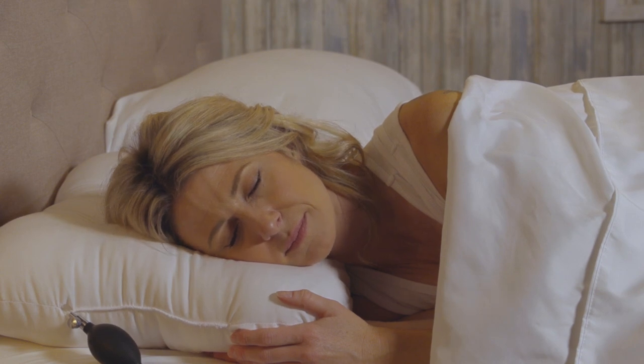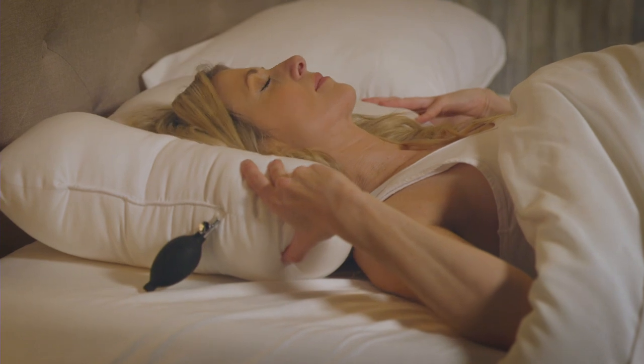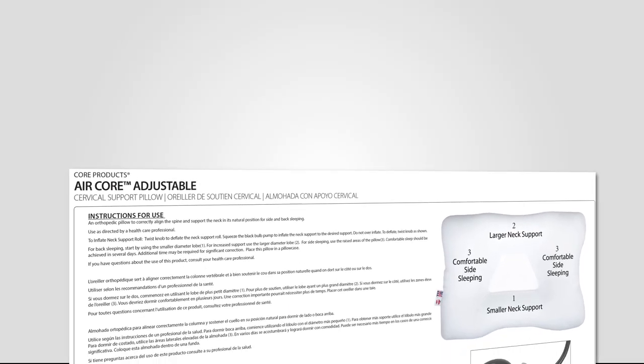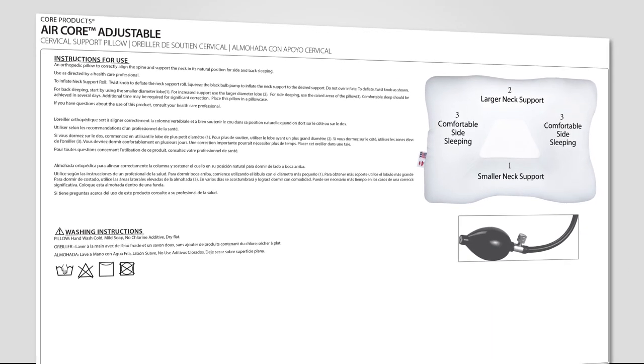If you are new to sleeping on a cervical pillow, the AirCore may help reduce the time it takes for your body to adjust to its new sleeping posture. Carefully follow the instructions included in the package for a step-by-step explanation on how to adjust to sleeping on your new pillow.